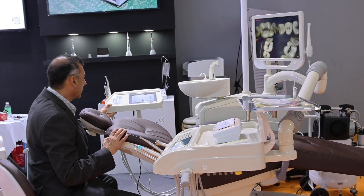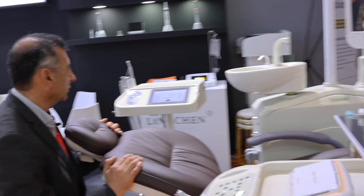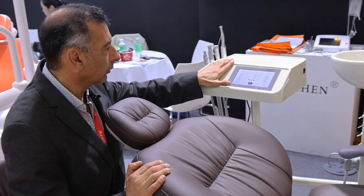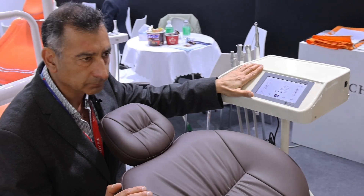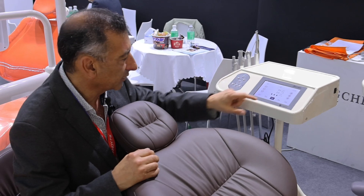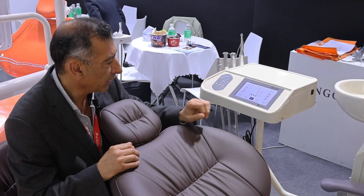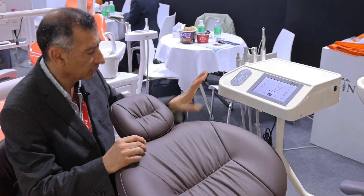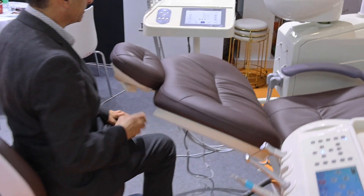Now I want to share with you the new implant dental unit from Washington. The implant motor is built entirely inside this tray and there are really good advantages. For example, if you cover the tray, you can touch it even during surgery, or if you prefer not to touch it, you can do everything with the pedal.